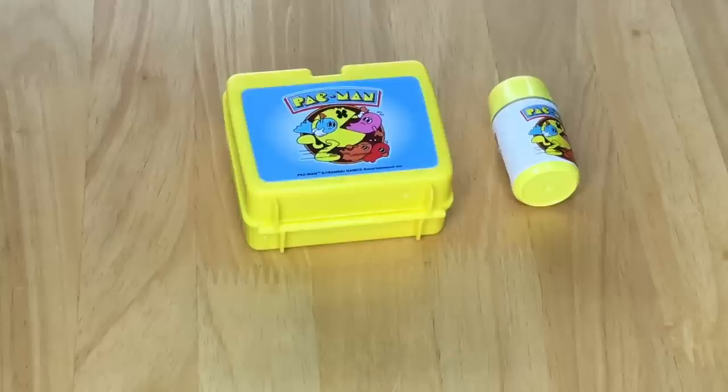This set is so lovely. It definitely suits Courtney because she loves the game Pac-Man, which ties in perfectly with her character. It also comes with some really great food items, so let's move right along to the next set.